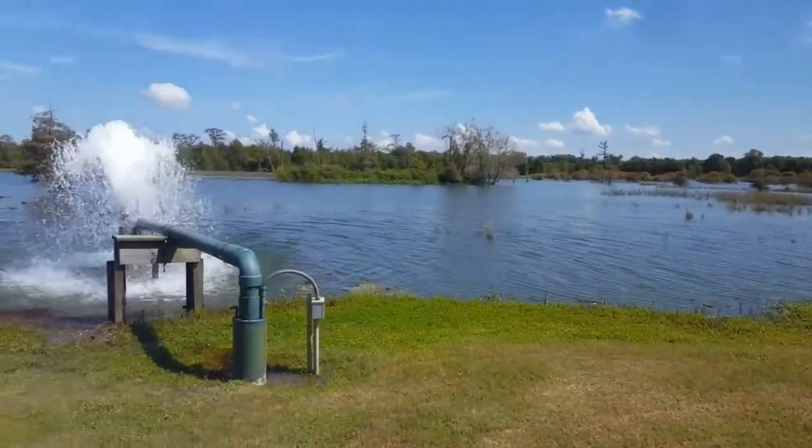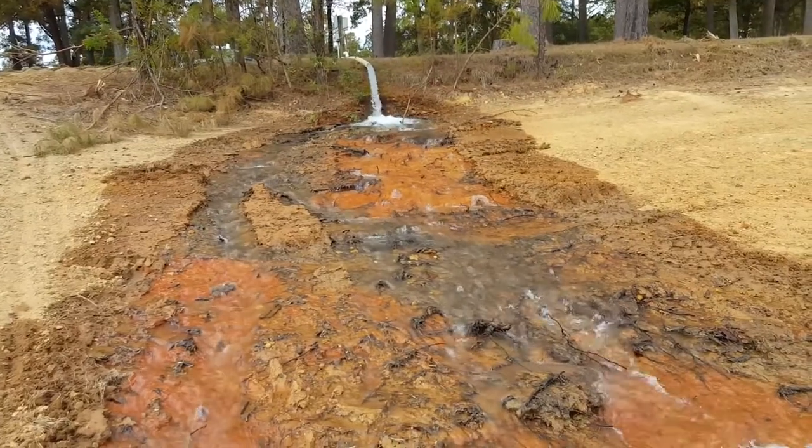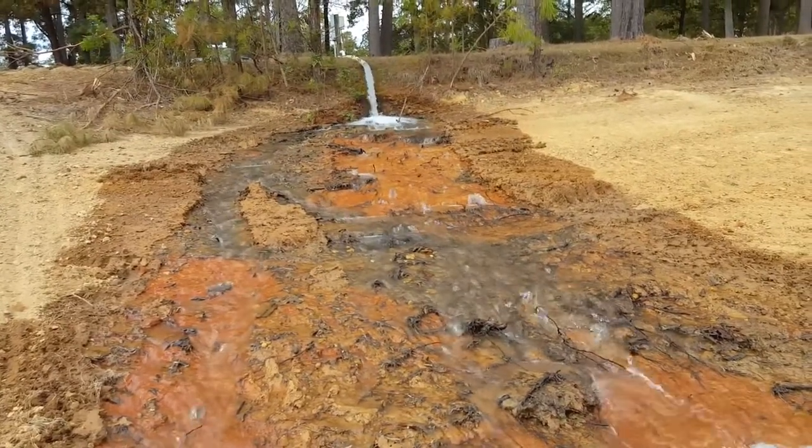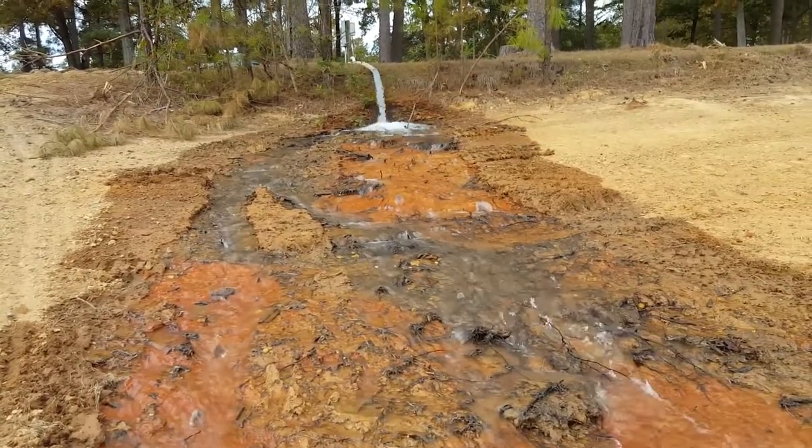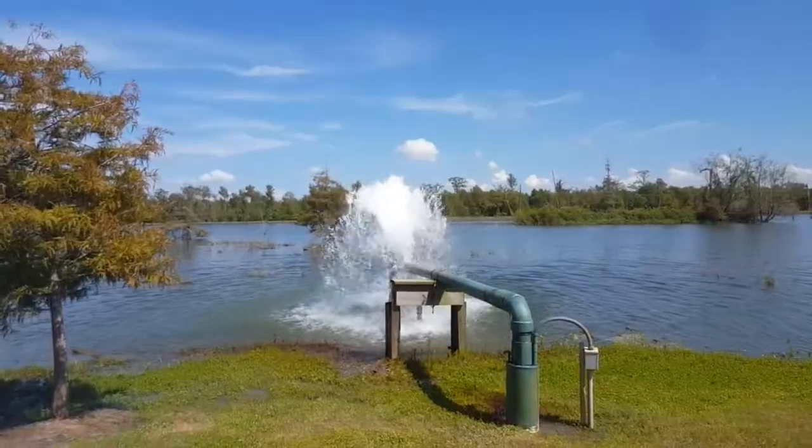It's causing some erosion here. It would be a lot better if you had a piece of visqueen, simply placed there and secured in place so that the water can run gently across that visqueen and get into the lake.